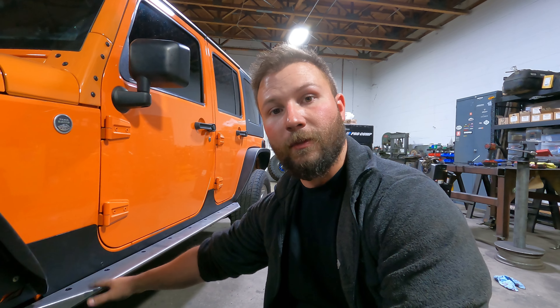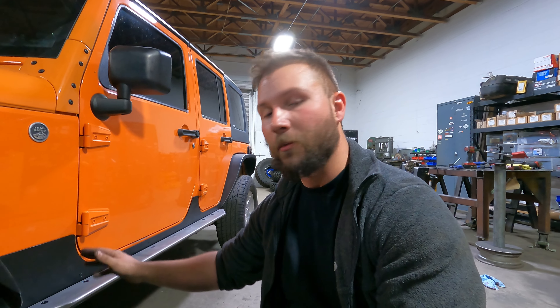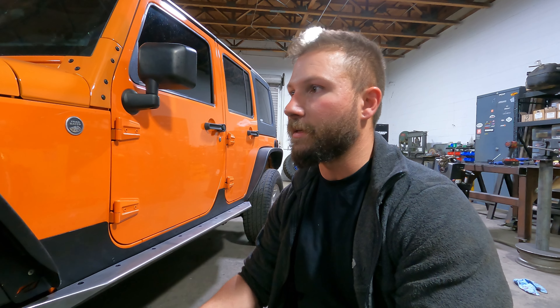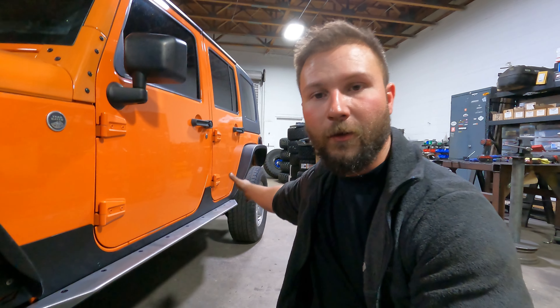And that completes the install of the Crusher Rock Guards from MotoBuilt. The reason I went with these rock guards is because I'm already running everything else that's MotoBuilt — from the fenders, the tire carrier, and soon the bumpers front and rear. The reason I went with MotoBuilt's rock guards is because it's pretty seamless with how they manufacture their products. The fenders are made to fit with the rock sliders, which are made to fit with the bumpers. So that's the reason why I went with them.